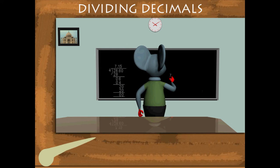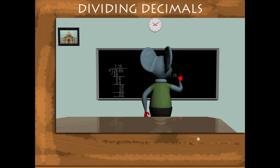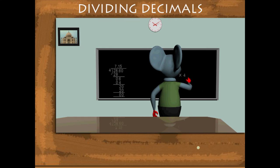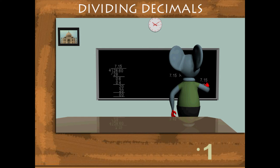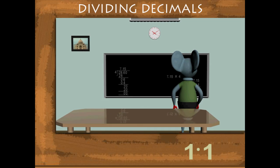Robby now tests his answer by multiplying the quotient and the divisor. He gets the dividend 28.60. Good show, Robby!